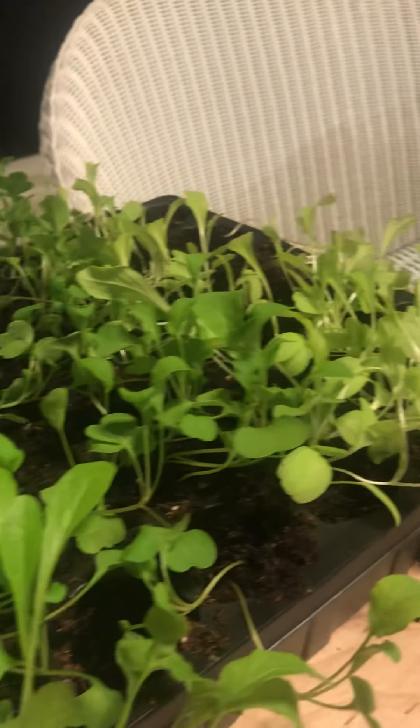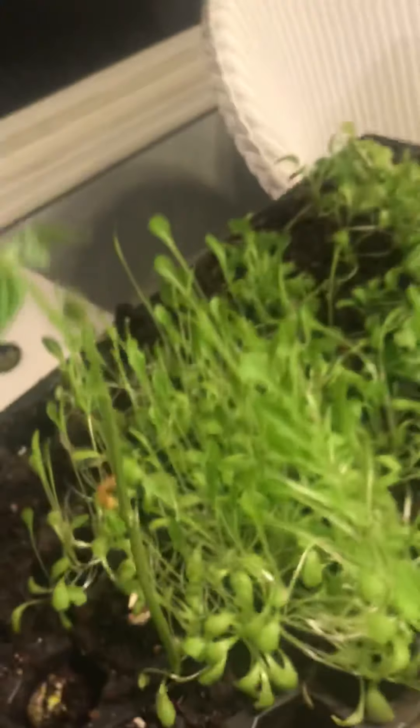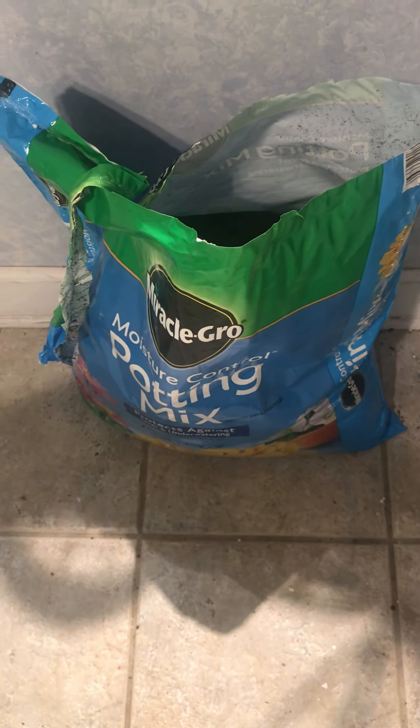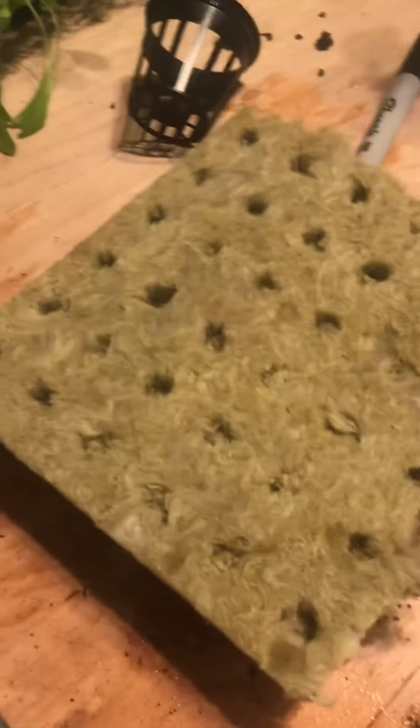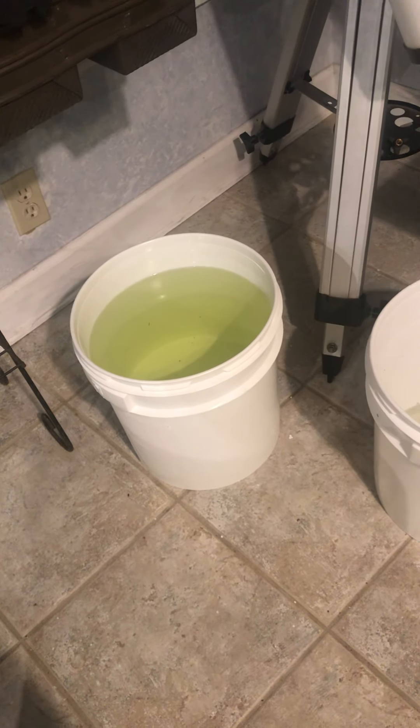I've got more buckets, but it's just crazy how much these have grown in such a short period of time. I started off with potting mix — just used a Miracle-Gro potting mix — and that worked out well. I'm using rock wool to plant these in.